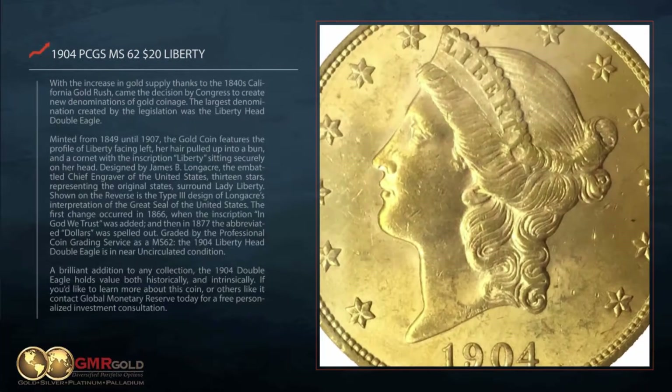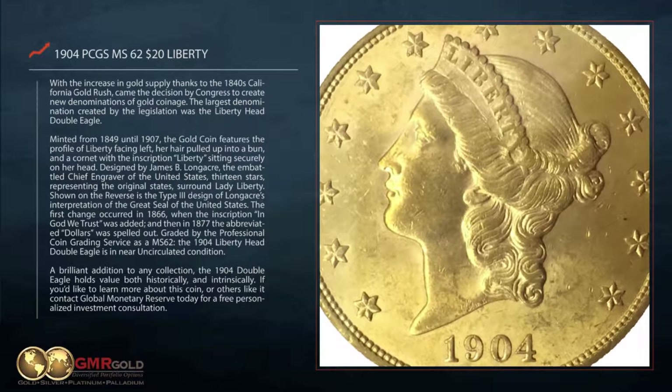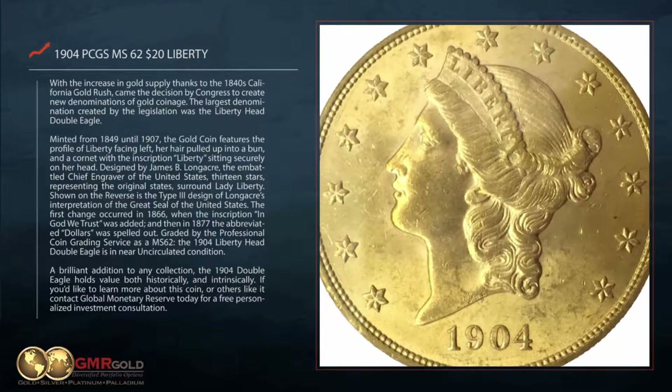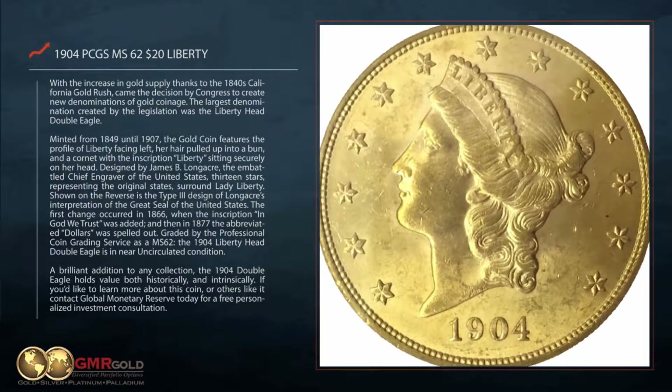With the increase of gold supply thanks to the 1840s California Gold Rush came the decision by Congress to create new denominations of gold coinage. The largest denomination created by the legislation was the Liberty Head Double Eagle.